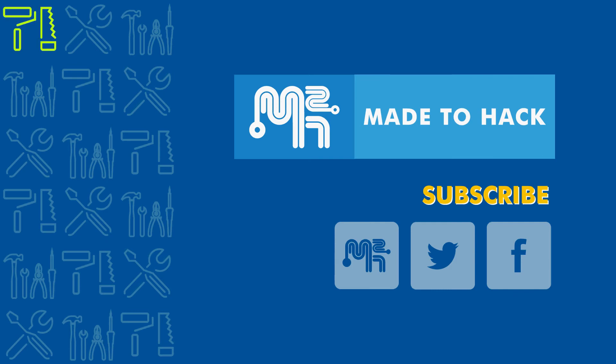Thanks for watching. If you liked what you saw, go ahead and hit that like button as well as subscribe. I regularly put out all kinds of videos, so stay tuned for more.